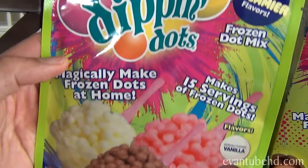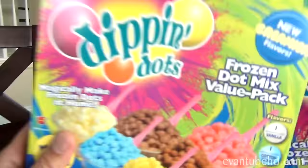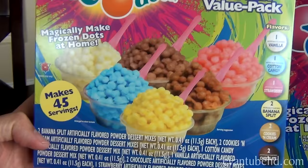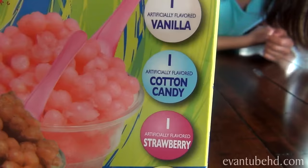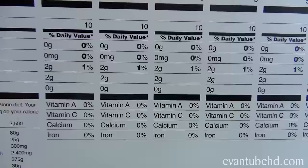This thing doesn't actually come with the flavor pack, so you have to buy these. It comes in a pack like this, or you can get a deluxe big pack like this — and this one makes 45 servings. This is what it looks like when it's all done. This pack comes with six different flavors: vanilla, cotton candy, strawberry, banana split, cookies and cream, and chocolate.